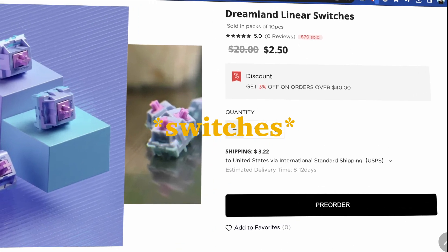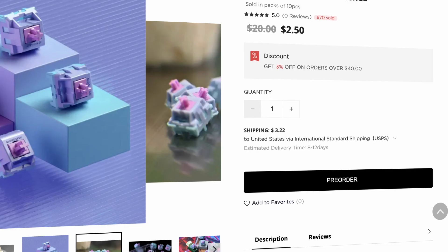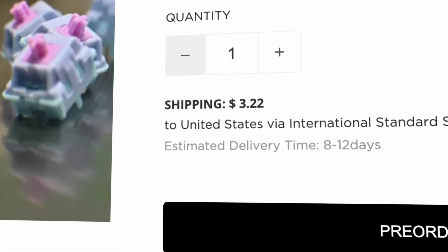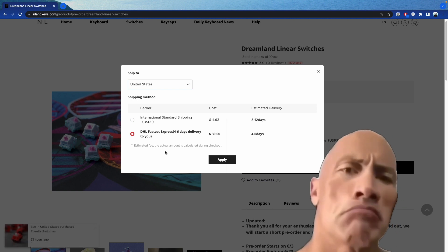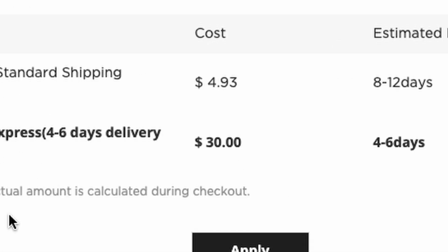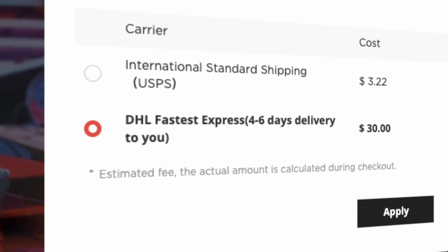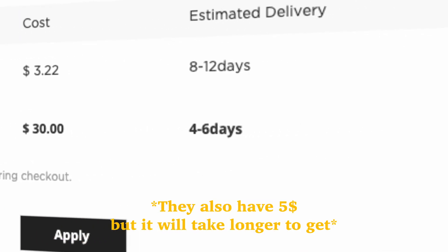For 90 switches, it is $22.50, which is surprisingly cheap. Something else to note is the shipping price — $30 shipping. What is that? Not to mention, that's not even overnight shipping. It's DHL shipping that takes an estimated four to six days.